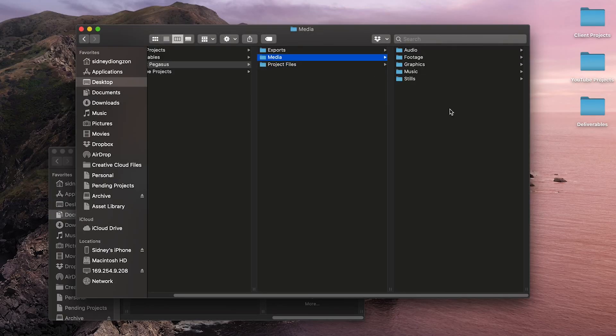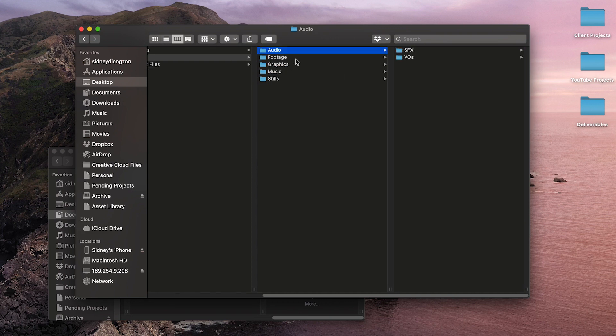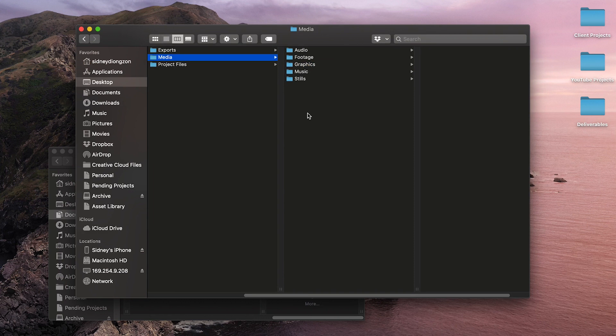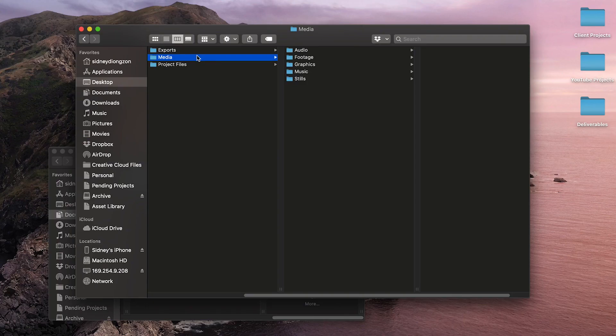In the media folder I store all my media. The audio folder has sound effects and voiceovers. In my footage folder I have A-roll, B-roll, product shots, and screen recordings. For graphics I have lower thirds, animations, and things like that. Music is where I place potential music to use in my videos. Stills is where I place photos to embed in my videos or screen grabs from the project. And the exports folder is where I place all my finished videos, my thumbnail for YouTube — basically all the deliverables.